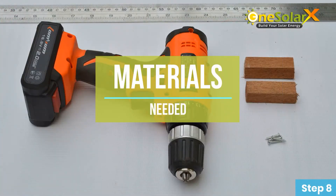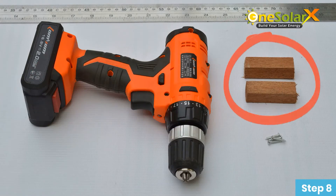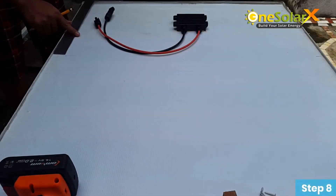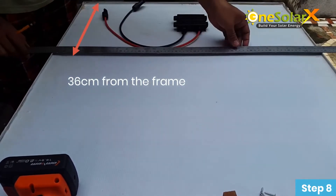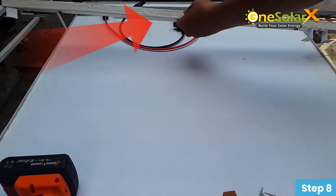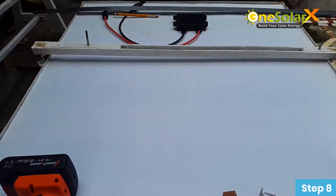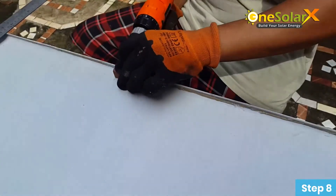Step 9: Hand drill, wood screw, and square wood. Mark the area where you want to put the stopper. In this project the distance is 36 centimeters from the frame. This is our homemade solar railings — now let us try to fit it onto our solar panel. If everything is set, let us now screw the stopper into the marked place.